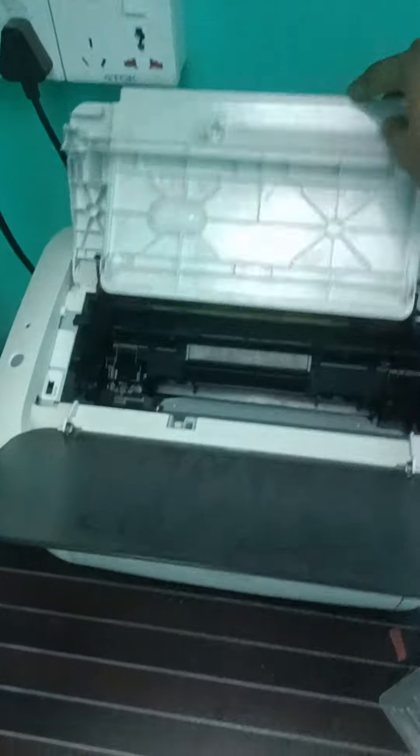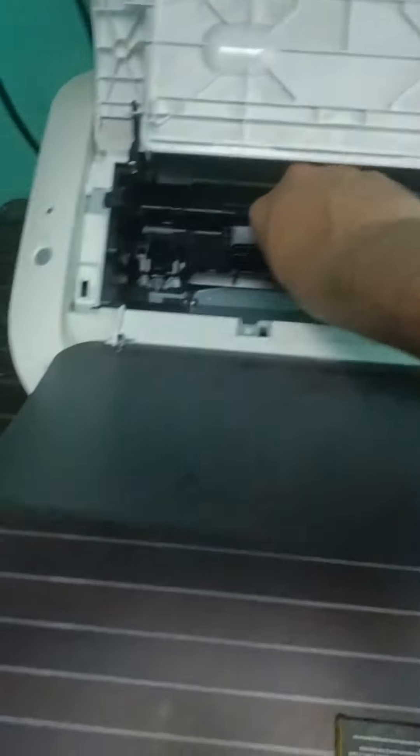You're gonna open this, lift this up and you're gonna see a tiny little handle here. All you're gonna do is hold it, don't be afraid, and pull it out.